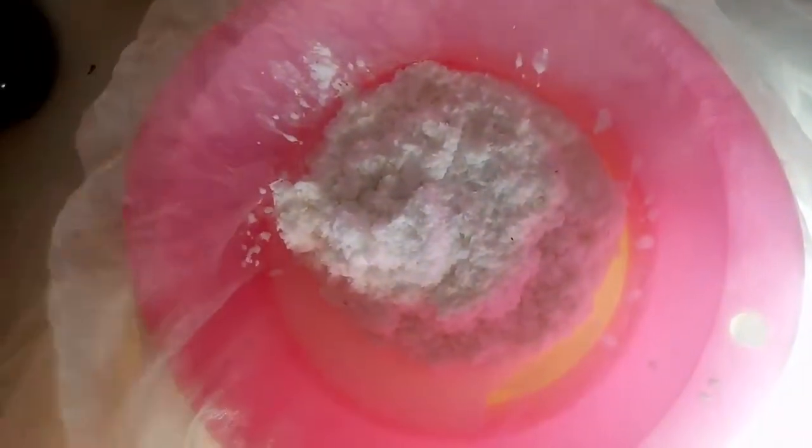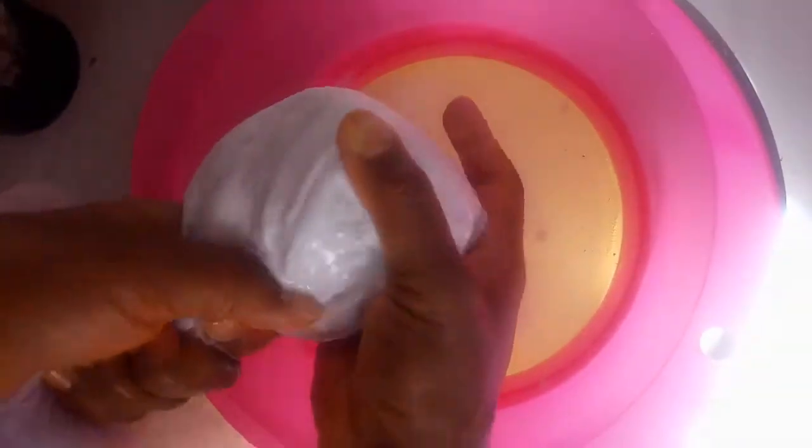I'll pour the blended coconut into the cheesecloth-lined strainer and strain it. If you don't strain this before drying, you're going to end up with coconut butter — so it's important to strain first to remove the coconut milk from the pulp. I'm squeezing everything out, leaving just the pulp. The liquid here is the coconut milk, which you can save for gravy, sauce, or anything that calls for coconut milk.